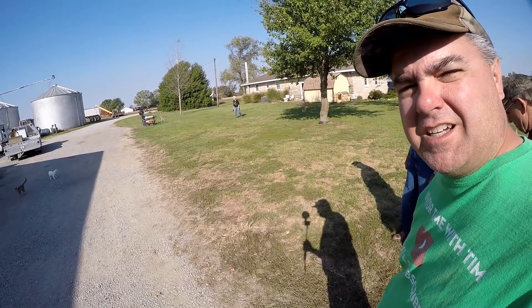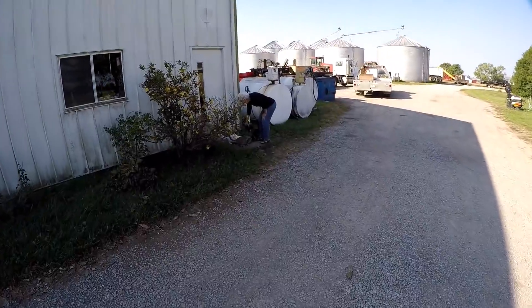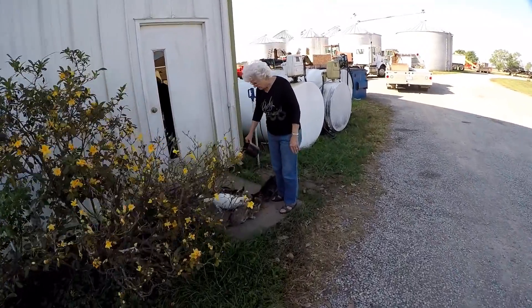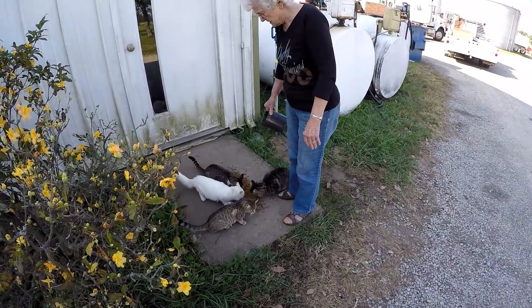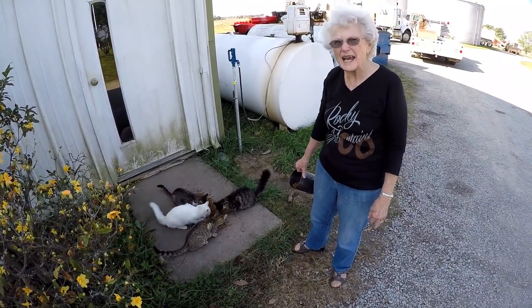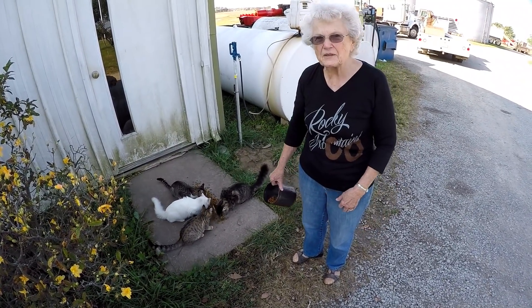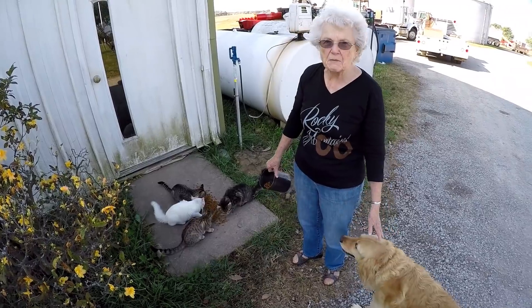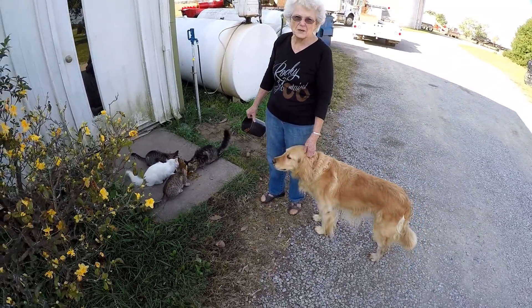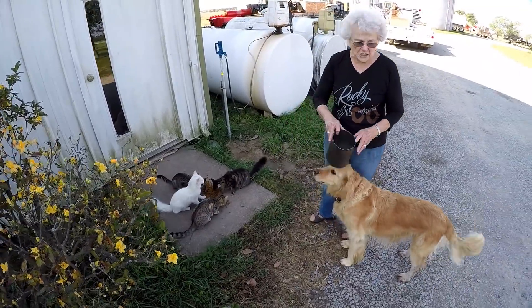Mom's always feeding somebody — the cats are getting their breakfast. Don't know if we've seen my mom on Tractor Time with Tim before. You got a few cats here don't you, Mom? Oh just a few. This is the first time we've had this many cats for a while. They're fun to watch in the morning, them and Molly. Molly loves them so much. They're getting their morning snack so they're not underfoot.